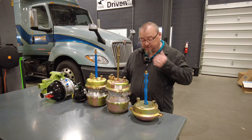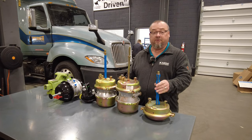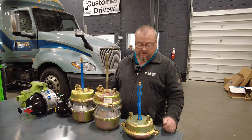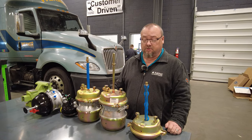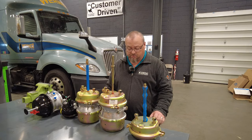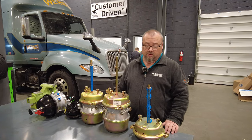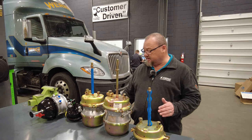When you walk into our location and you ask the parts guys for a brake chamber, the first thing they're going to ask you is, do you need a front or do you need a rear? The second big thing is, is it a long stroke or short stroke? Most everybody knows, but there are a lot of people out there that don't, and we want to make sure we give you the right chamber for your truck or trailer. I'll explain some real easy ways to identify them.